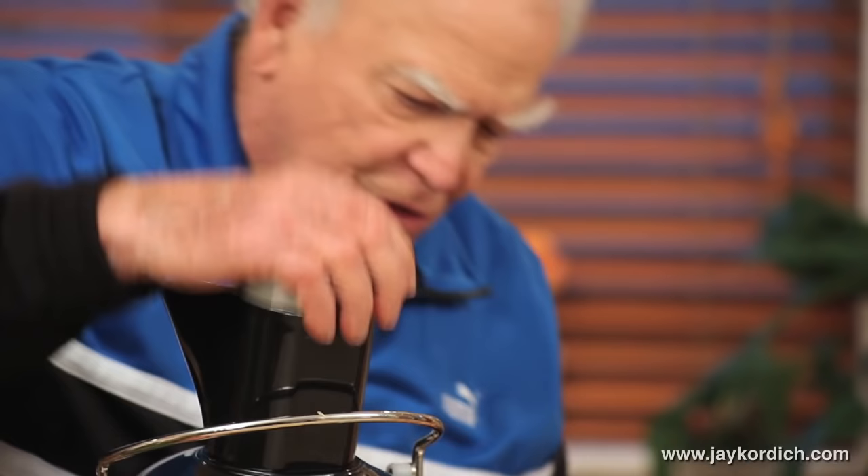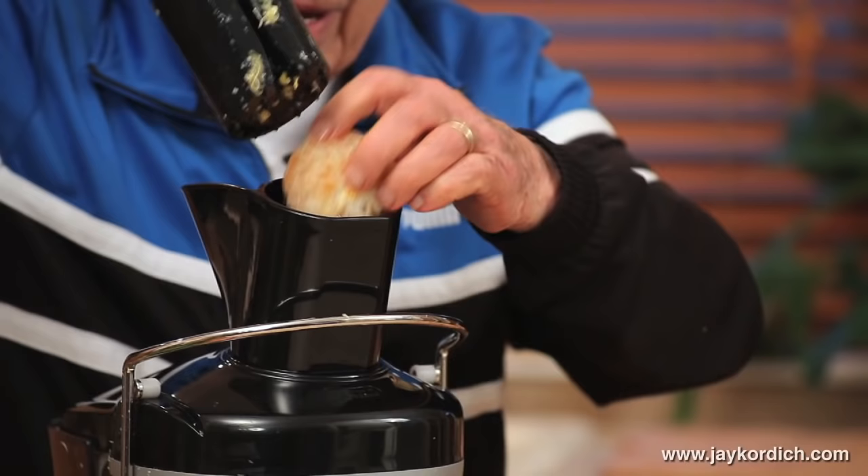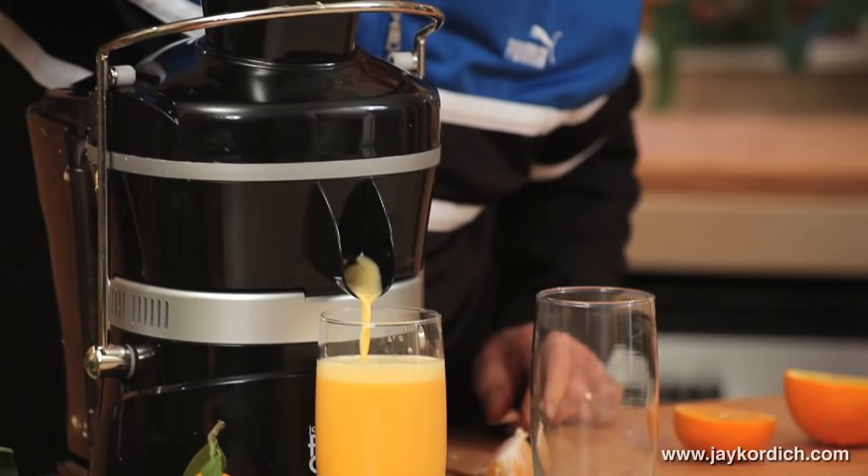That can't be done with a glass reamer, or with an electrical reamer, or with an attachment for your Mixmaster. You can't do that — you can't make that into juice. But watch, here's the last tangerine going in.